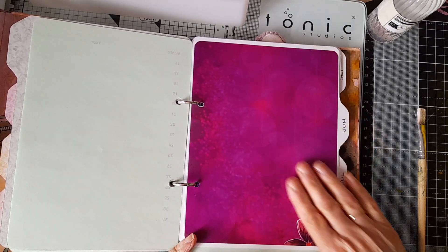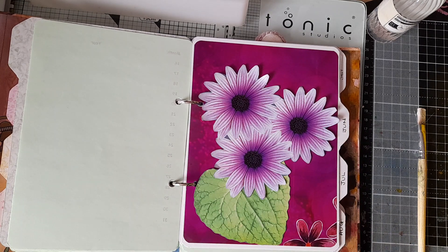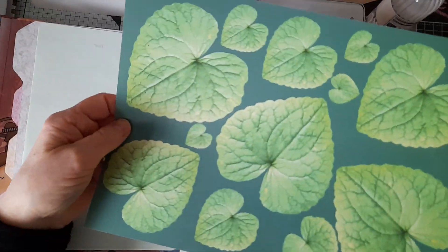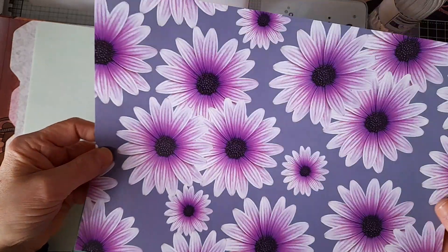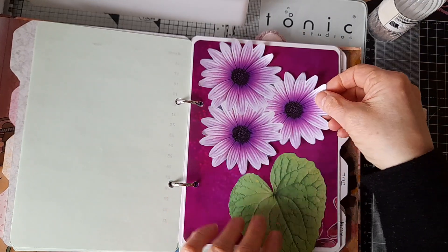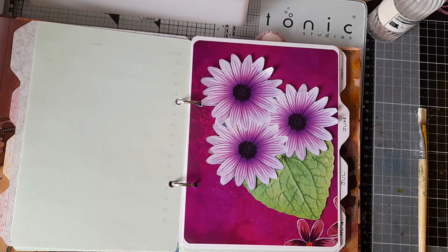I've taken some elements — I've cut these out from these two pages: this lovely page of leaves and this page of daisies of some description. I thought that perhaps doing something like this would be nice.